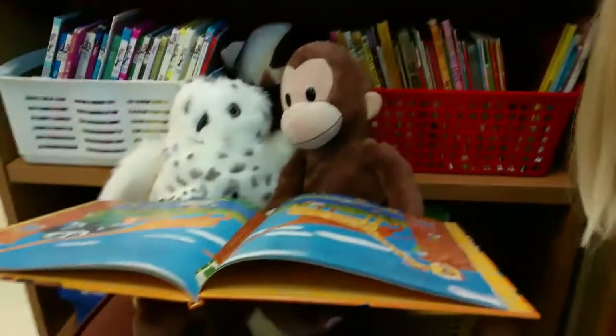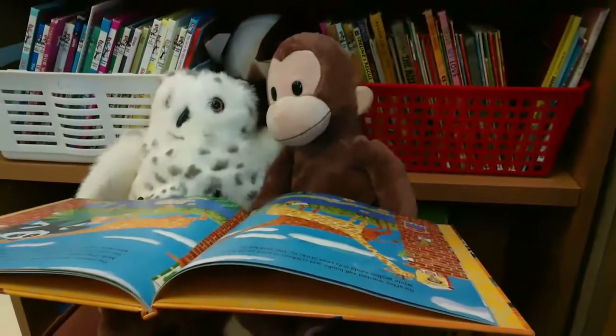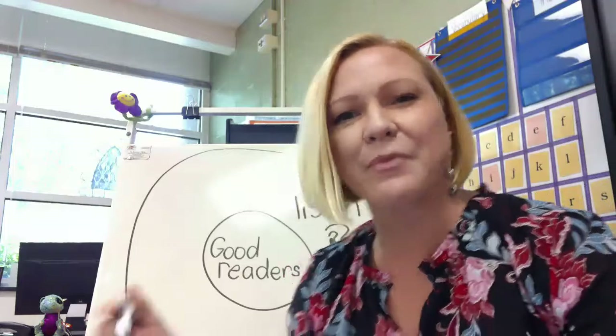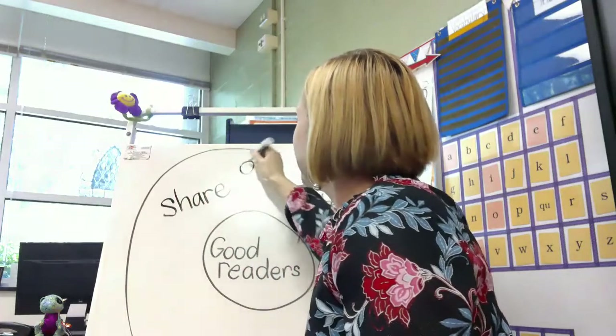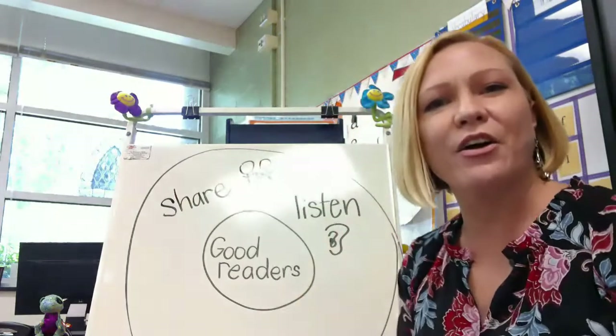The next thing that a good reader does is sit together and share a book. Let's go see if Echo and George can share a book. I found Echo and George in my classroom library — they're sharing a book! They're sitting side by side, their bodies are very still, and their eyes are on the book. Good job, Echo and George. George, don't take the book away — that's not sharing. I'm gonna write the word 'share' in our thinking map. Good readers listen; good readers share. I'll draw a picture of two friends with a book in between them, showing that they are sharing.